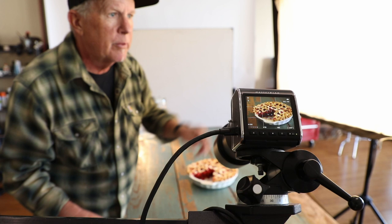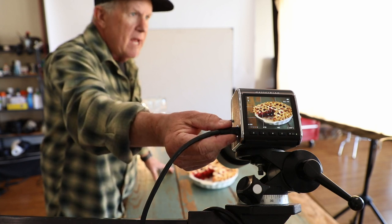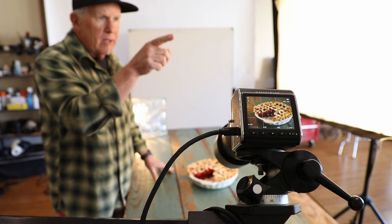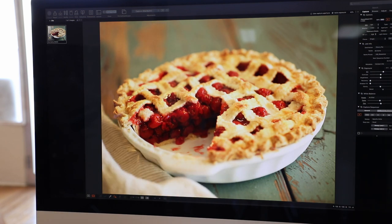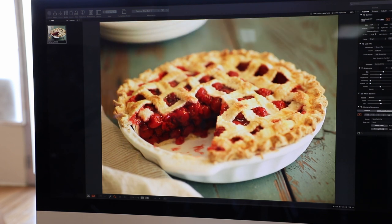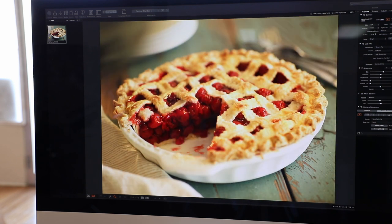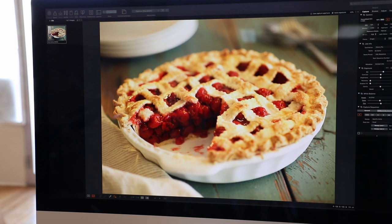Looks like I could probably use maybe a napkin, some plates, some forks, some more stuff to kind of dress it up. And this wire that comes out of the camera goes into the computer that I'm looking at over there. I'm going to add a napkin down here and a stack of plates over here and a bunch of forks piled up over there, just to make it look like we're going to have a big pie party.